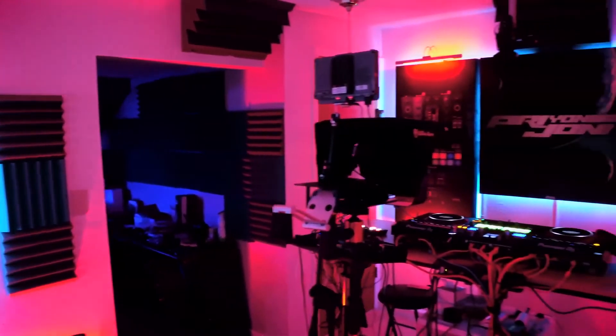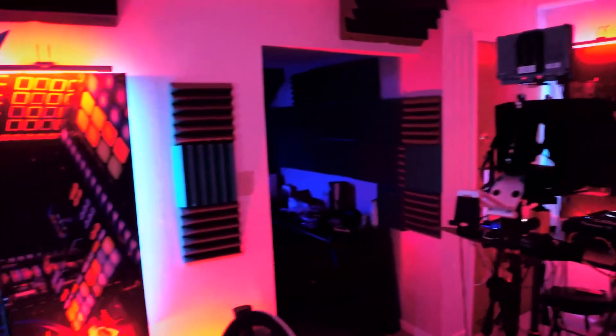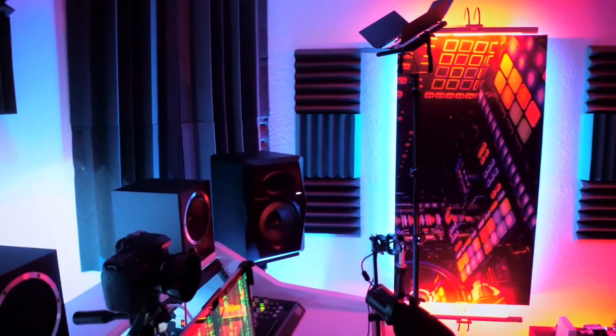So yeah, these are my new panels from Psyacoustics. If you want to see what my home studio looked like when I first built it, check out this playlist right here. Alright, see you in the next video!